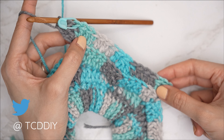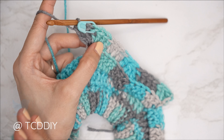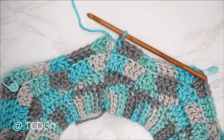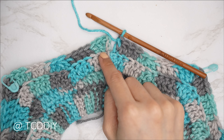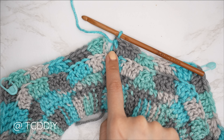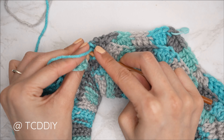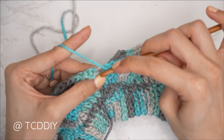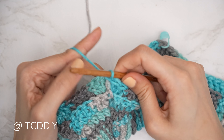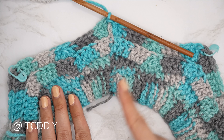Continue repeating: five back loop doubles, double crochet three together, five back loop doubles, increase of five. At the end of row two, insert two double crochets into the same stitch as the chain three to complete the beginning increase, then slip stitch into the third chain. From here it's a repeat of these two rows.